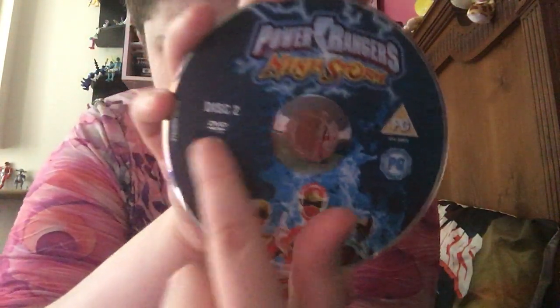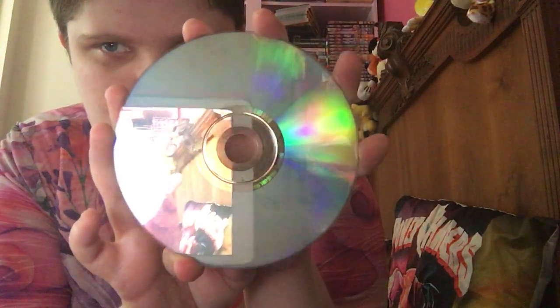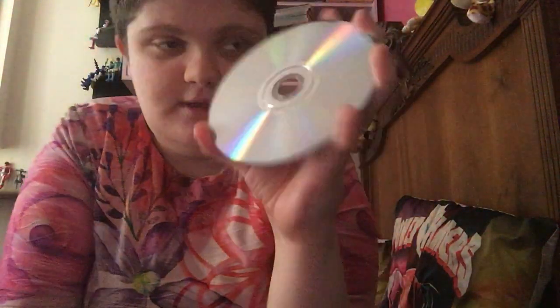So this is the front - Ninja Storm in blue and thunderbolt. We've got the Red Ranger up here. There's a Ninja symbol here. We have a number here: we've got the code number on the DVD. Like I said, Ninja Storm, Dino Thunder, SPD, Mystic Force, and Operation Overdrive - those five Power Rangers Disney Era seasons are the only five in the Disney Era that have a complete series box set. They're quite rare to find, not easy to find a complete series in the UK.